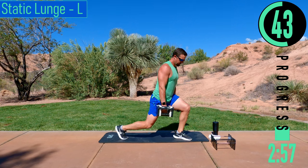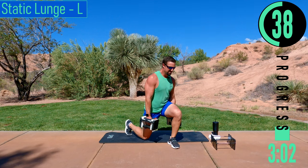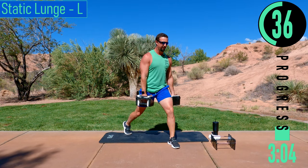Don't forget to breathe. Halfway through. Remember, the goal is failure today.